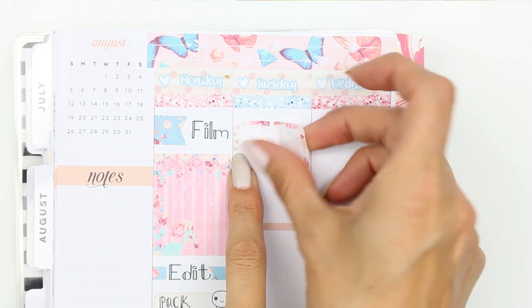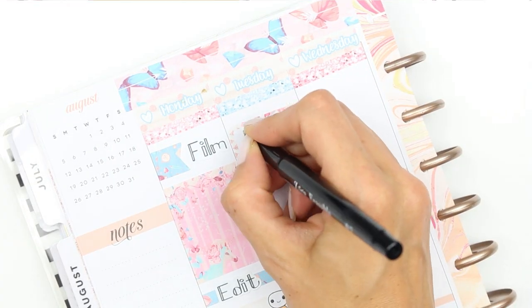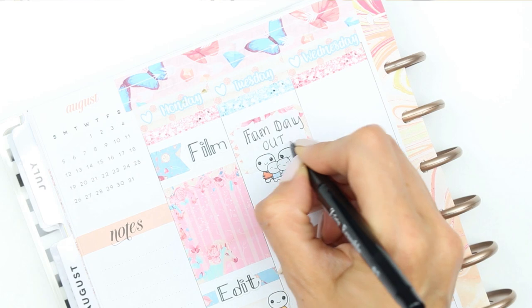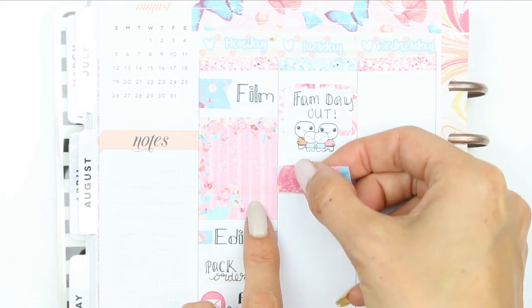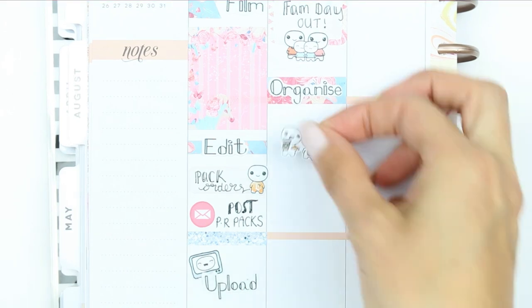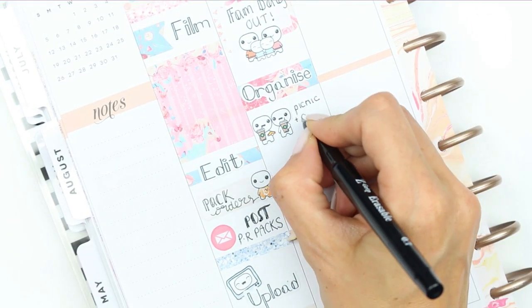For Tuesday I put down a half box, as we're going to be having a family day out, so on my half box I just wrote 'fam day out' and used the family puppets. We're going to be going to Framlingham Castle and we're going to need to take a picnic and everything, so I wanted to mark down that I needed to organize and pack the picnic. I took an organized sticker from my shop and some patterned washi, and took the puppets from the friend time sheet as I needed to also remind myself to take a flask of coffee.